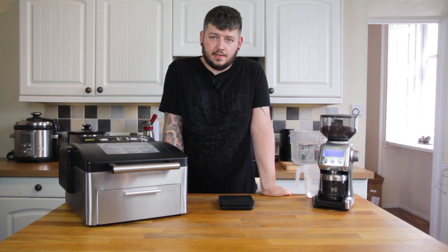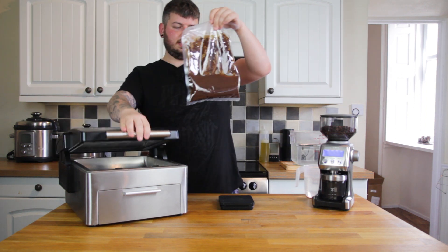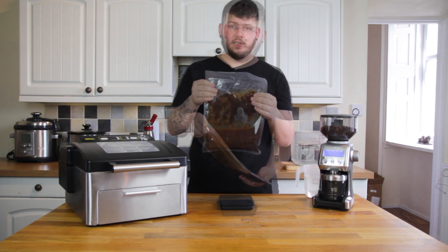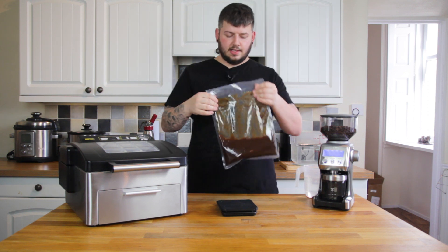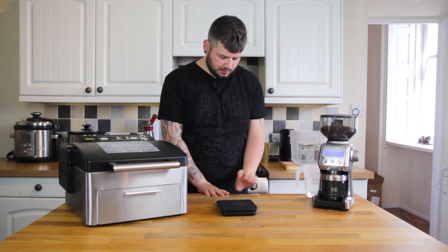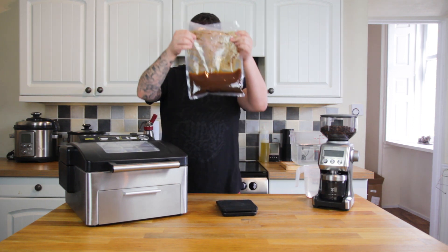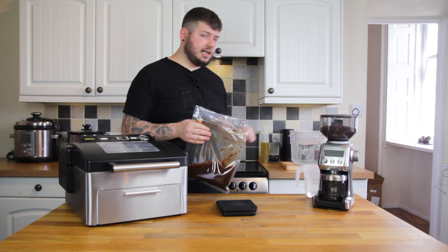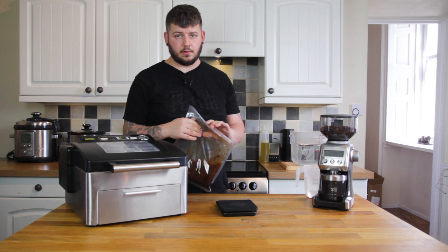The air is let back into the chamber after sealing. I've now got a bag with coffee and water, all sealed with no air. I'm just going to slosh this around to make sure all the coffee grounds have been picked up by the water, then lean it on the counter and press on the edge to force most of the grounds back down. I'm going to throw that in the water bath at 60°C for two hours before I take it out and filter it.